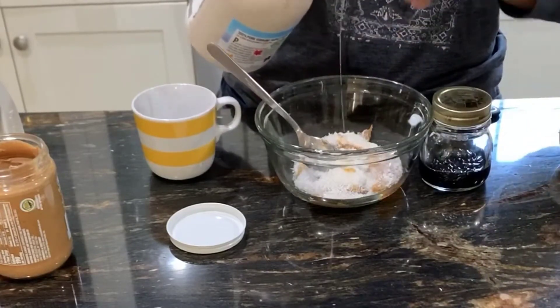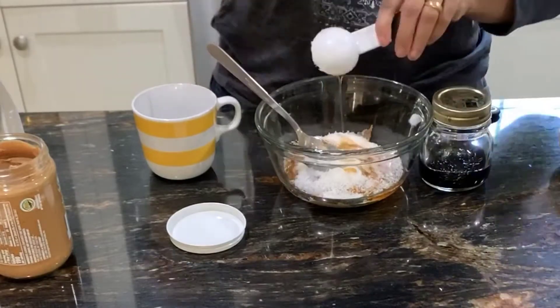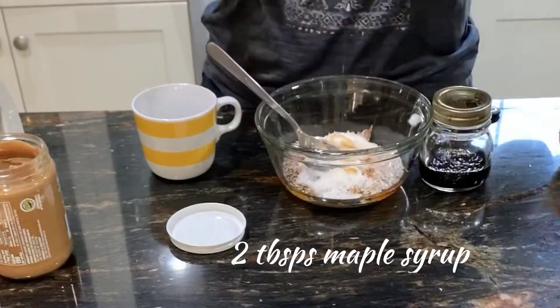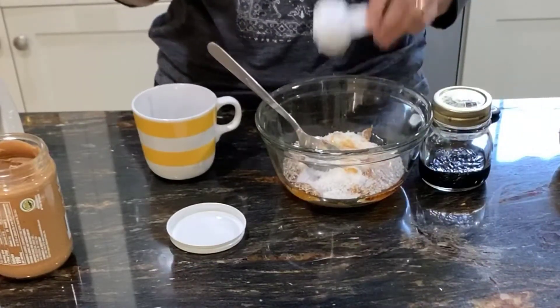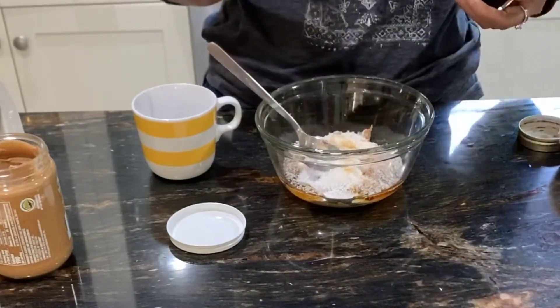Next we add two tablespoons of maple syrup, which is the sweetener I like to use. For a keto version, make sure you use an approved keto sweetener like erythritol or monk fruit sweetener.